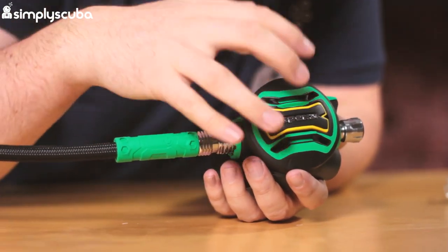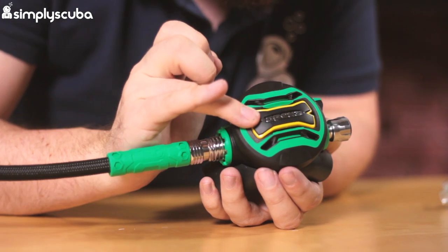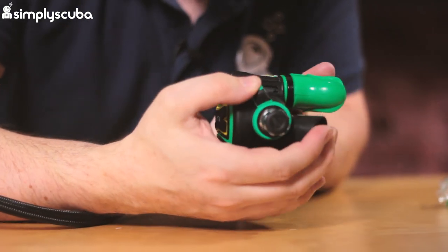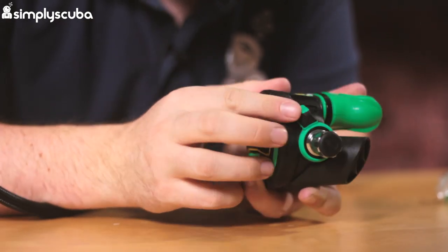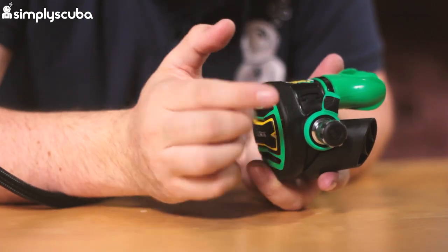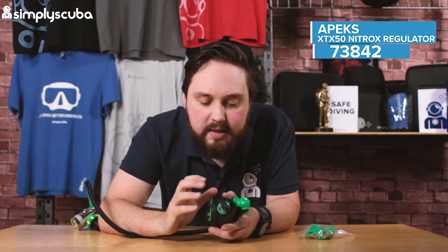Moving to the front cover — again, green and yellow coloration makes it really obvious which second stage you're using. This is a progressive purge button: push it a little bit and it gives you a little gas; push it all the way and it gives you lots of gas. On the other side there's an adjustable venturi lever — a big rubberized lever so even with big chunky gloves you can activate and deactivate it easily. It's also ambidextrous. Very useful if you're using this as a stage cylinder, as it will interrupt a free flow before it gets really bad.